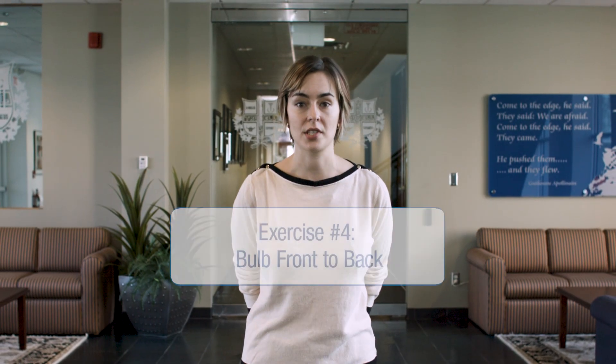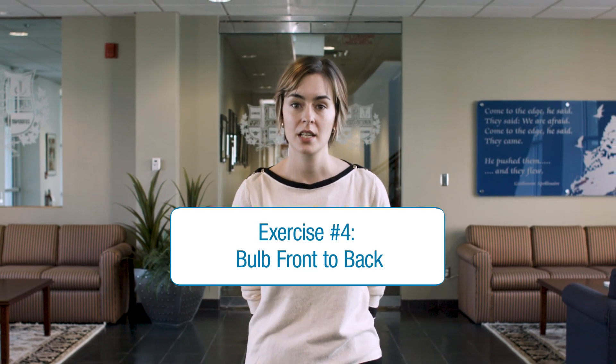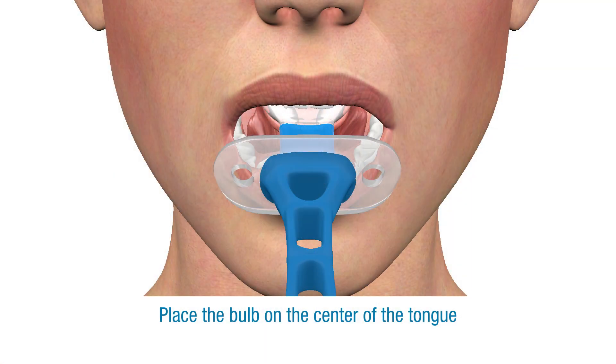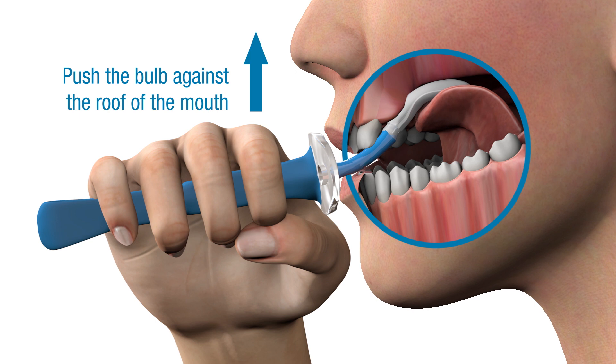The bulb front-to-back exercise is designed to support coordination and control of your tongue to aid you in forming a ball of food and moving it to the back of your mouth for swallowing. Place the bulb of the Ablex device on the center of your tongue. Then, using only your tongue, push the bulb against the roof of your mouth, creating a slight suction.